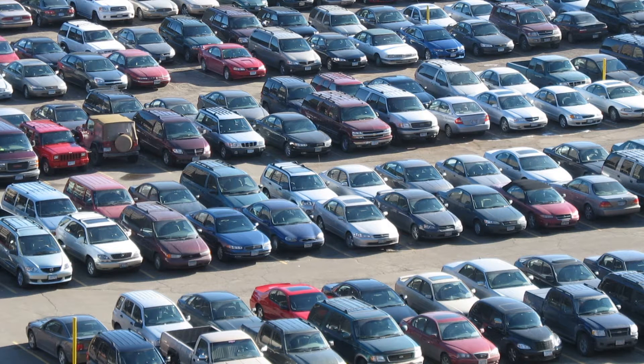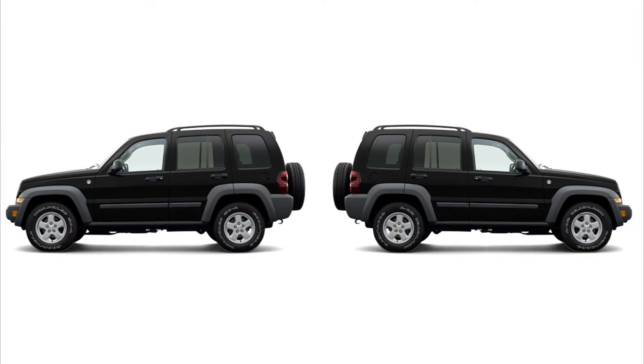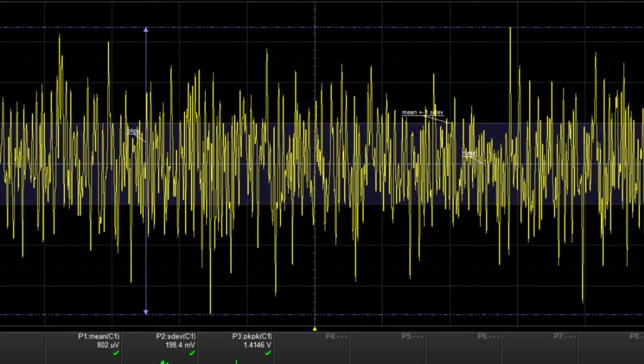Your average vehicle — first of all, there is no average vehicle. In fact, between two otherwise identical vehicles, there can be great differences in the amount, the type, and severity of RFI. For example, the egressed ignition RFI may be S9 on one and S2 on the other. Even minor annoyances like the fuel pump and AC fan hash vary greatly from model to model.